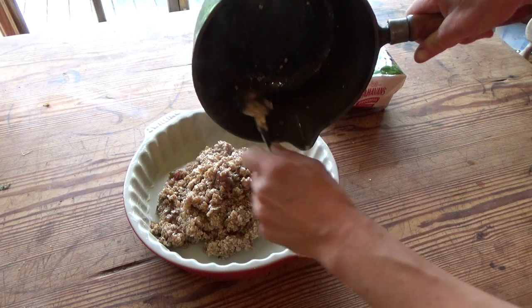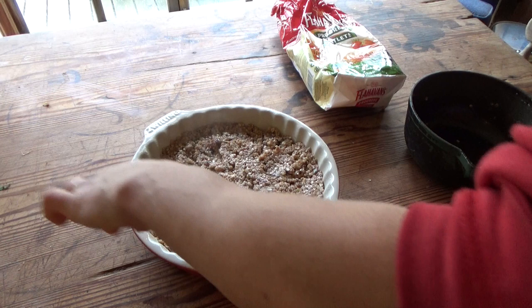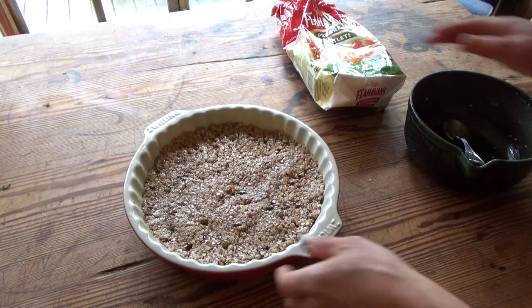Fill your pie dish, smooth the surface and bake at 180 degrees for 20 minutes or so until golden brown.